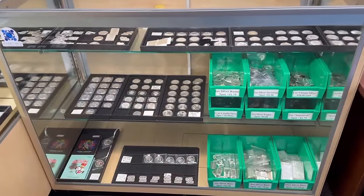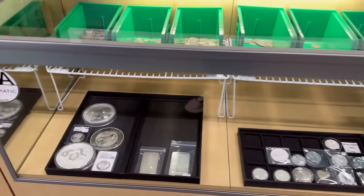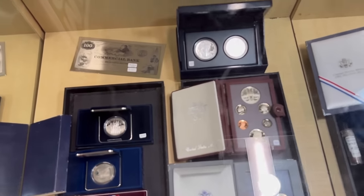I appreciate you tuning in — this was a kind of expedited and quick coin shop walkthrough. I just wanted to get some images out to people, because I have a lot of people that can't visit the store in person who always wonder what's new. Hopefully that helps — thanks a bunch, you all have a great day.